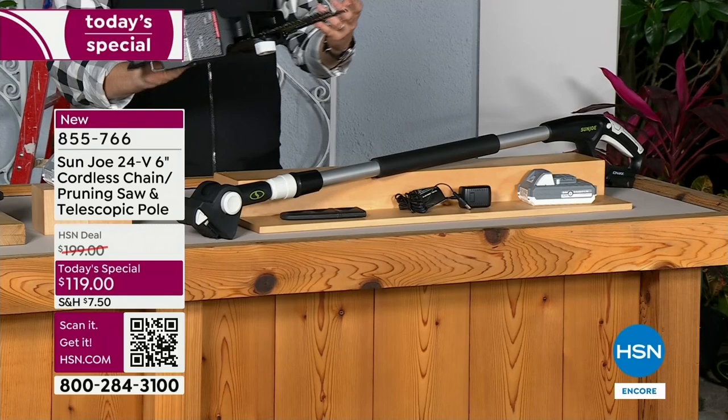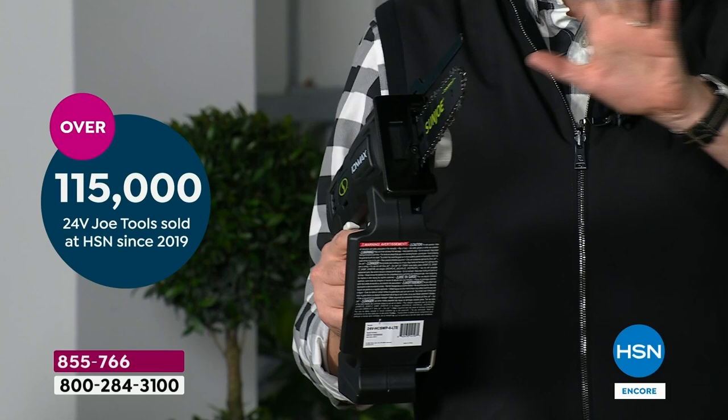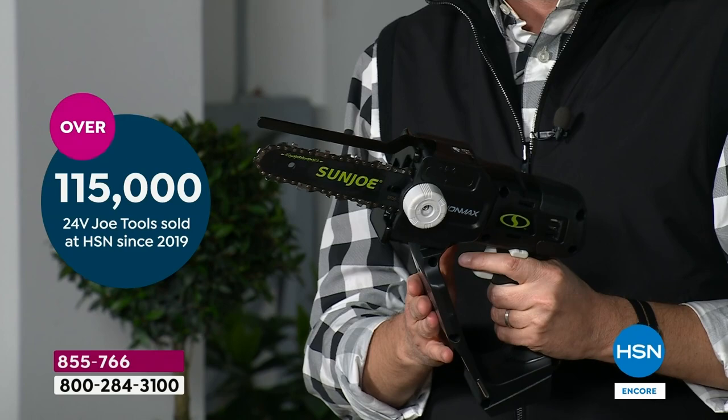This new generation of chainsaw, of pruning saw, is brilliant — to get all the jobs done, to keep everything looking neat and tidy, to get everything organized. This comes to you with a five-year warranty, unheard of in the industry.